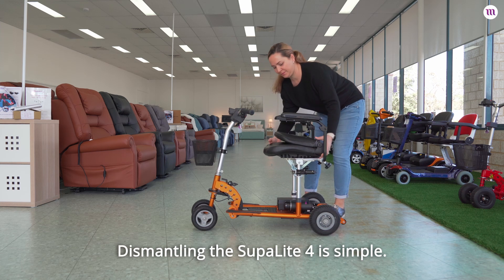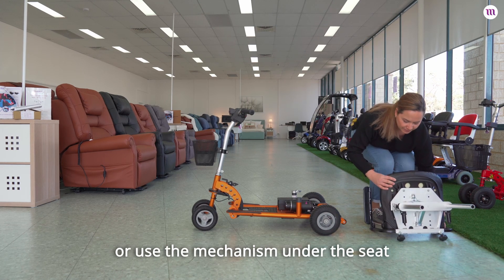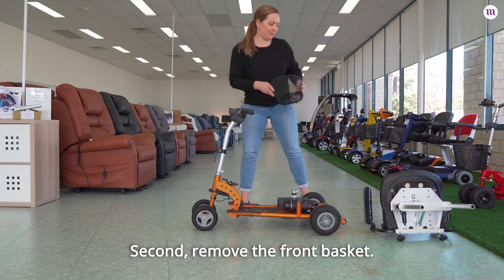Dismantling the SupaLite 4 is simple. First, remove the seat by lifting it straight up, or use the mechanism under the seat to fold it flat before lifting it off the scooter. Second, remove the front basket.